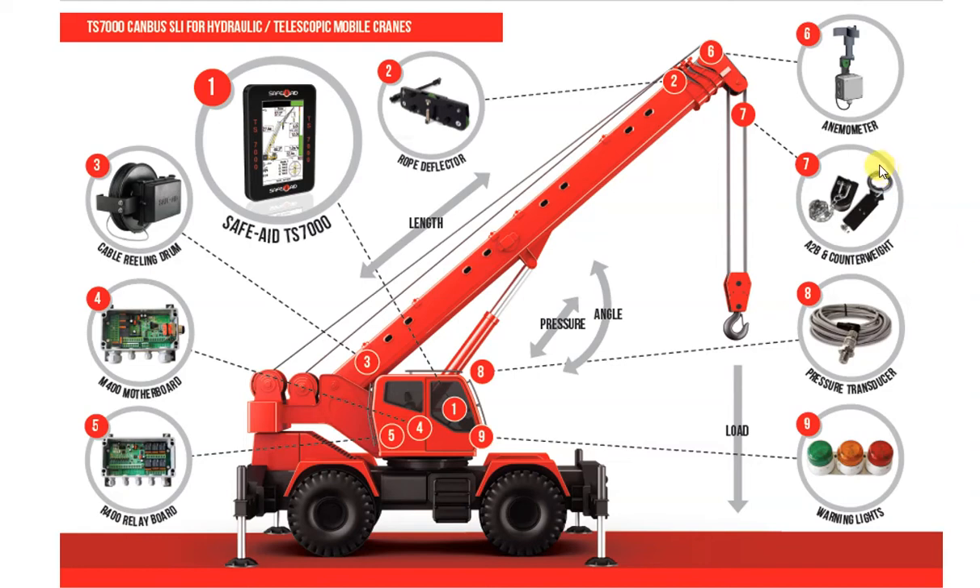The anti-2 block and counterweight. The anti-2 block switch is fitted at the tip of the boom, to the winch line, main and/or auxiliary, to prevent the hook block from being pulled into the pulleys and boom head. Once the switch is activated, the safe load indicator will warn the operator, and in most cases, the winch up function will be arrested or stopped. The counterweight is attached to the anti-2 block switch by means of a chain, pulling the switch down in normal operation.